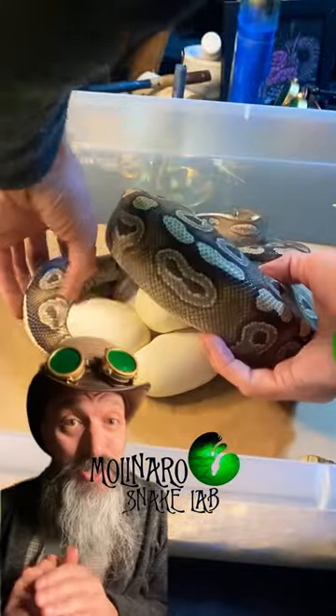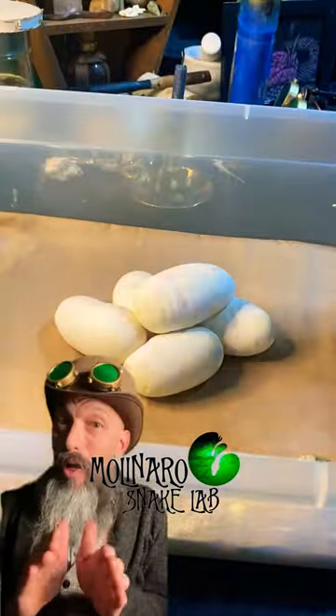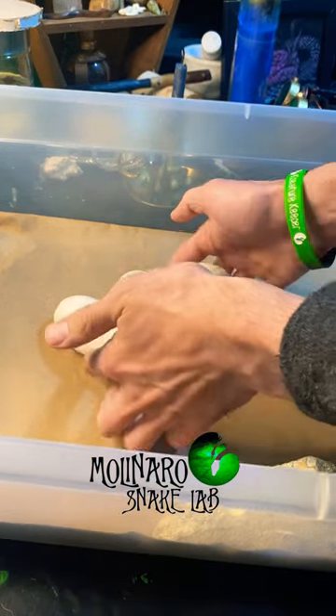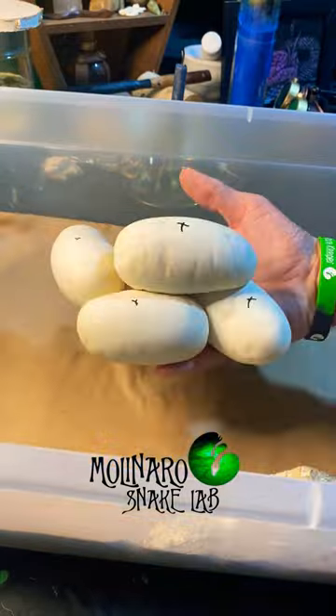Another clutch of eggs just dropped, and this time it's from one of my ball pythons. First, you want to mark the tops of all of the eggs. This allows you to return them to their upright position in case they roll during incubation.